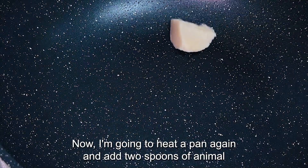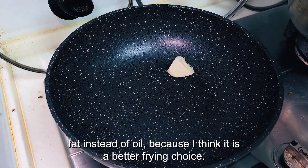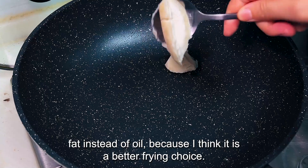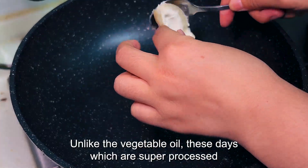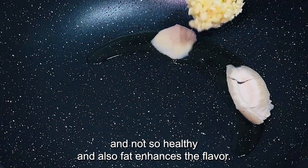Now I'm going to heat a pan again and add 2 tablespoons of animal fat instead of oil, because I think it is a better frying choice. Unlike vegetable oils these days, which are super processed and not so healthy, animal fat also enhances the flavors.